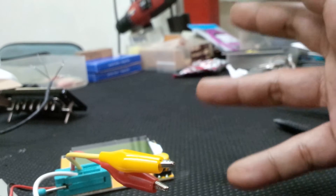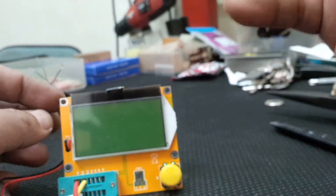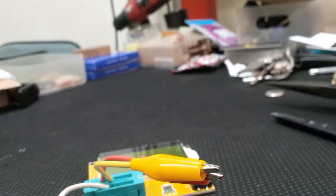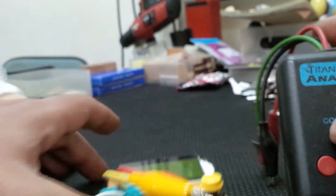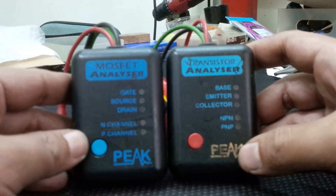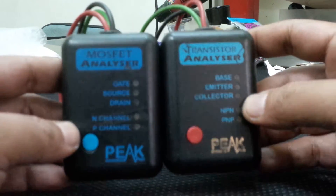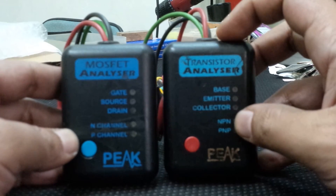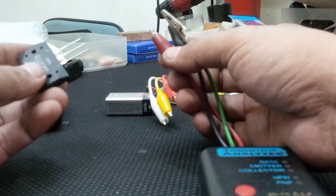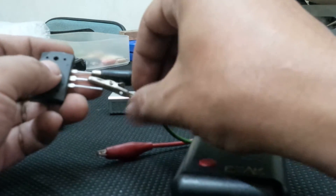Back around 2000, I bought a similar component tester — some of you may know what this is. This is a product from Peak Electronics, UK. On the right is a transistor analyzer and on the left is a mosfet analyzer. It works the same way as the eBay component tester — hook up the alligator clips to the transistor legs and press the button.